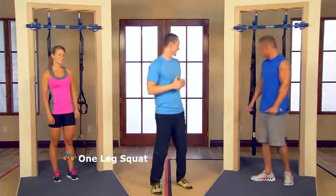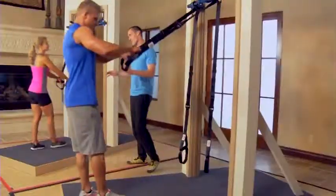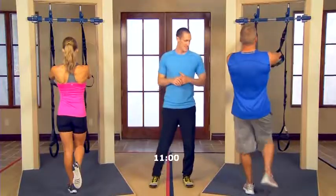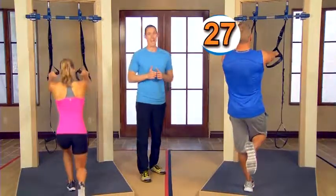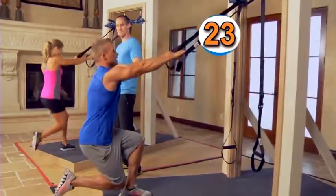Let's get started with the one-leg squat again. Grab those handles overhand — we're facing the doorway for this exercise. Pick one foot and elevate it. For 30 seconds, let's go right down into our one-leg squat. The purpose of this exercise is to activate the glutes as much as we can before we get into the more intense, fully suspended exercises.